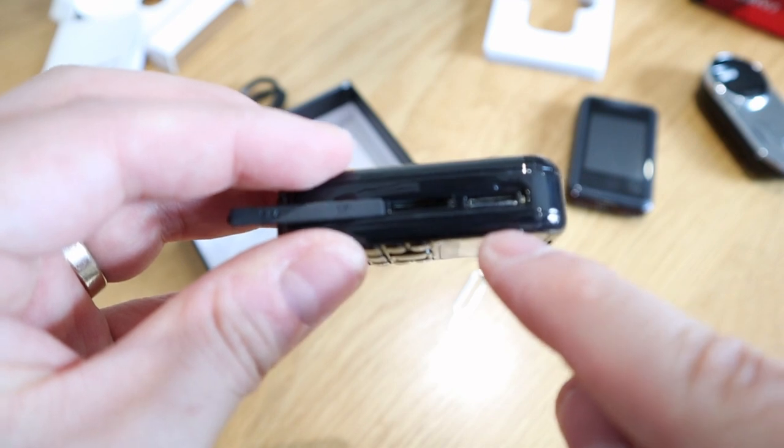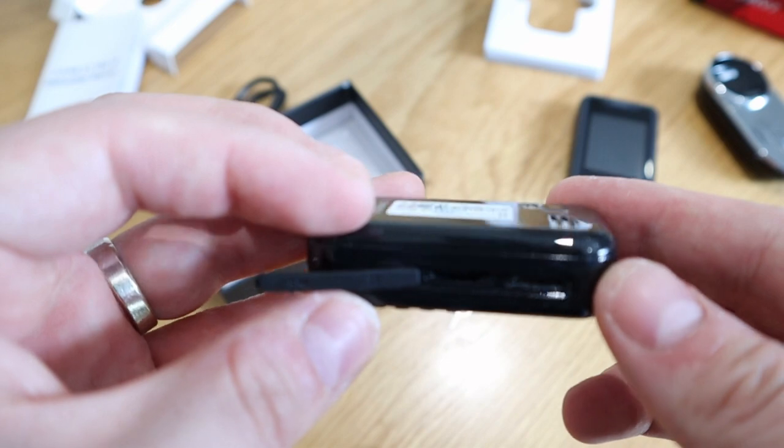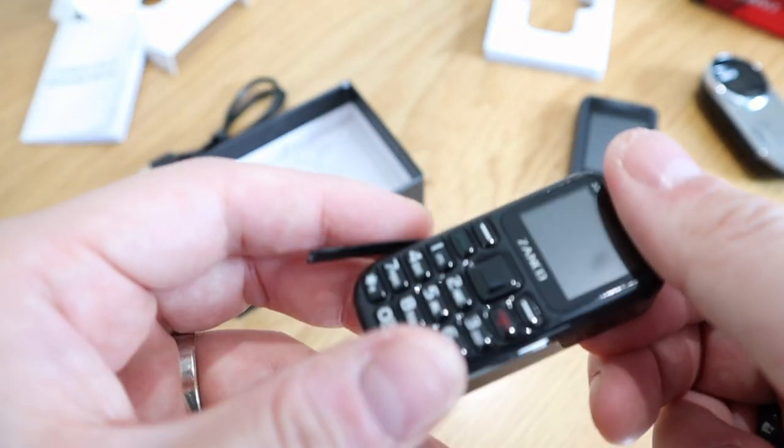There's a SIM slot and a TF card slot — so that's where you put your SIM card and also your memory card. I don't think it has much internal memory, maybe a very small amount, but that's about it.